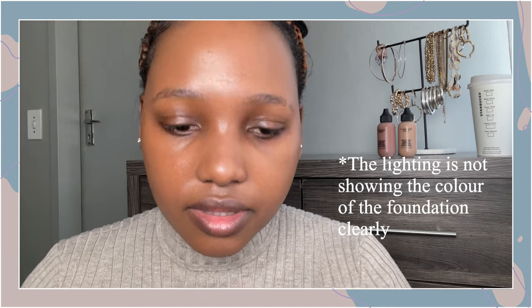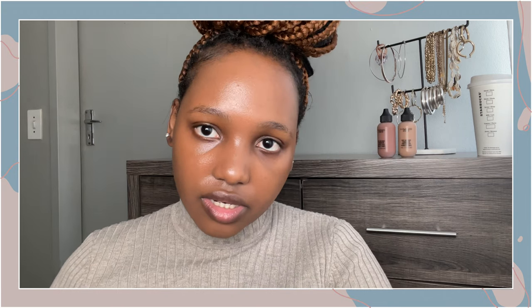I don't know if you're going to be able to see, but I think the sponge takes a bit of product off the face because it seems like there's more coverage on one side than the other. I think because this foundation is so watery, the sponge really soaks up that liquid. So I do prefer the brush for this foundation. I'm just going to add a little bit more product on this side so everything can match.